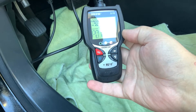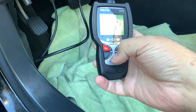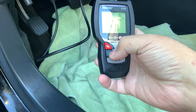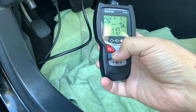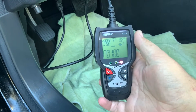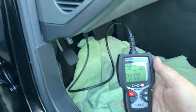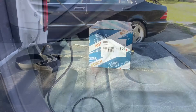I got two codes: P0110 and P0100. The P0110 is the air flow temperature sensor and the P0100 is the mass airflow sensor. Those are the codes I'm currently running in the car, so we're going to have to address those.